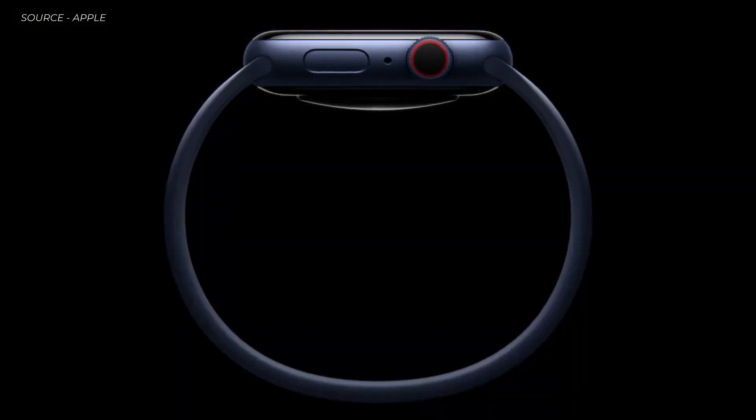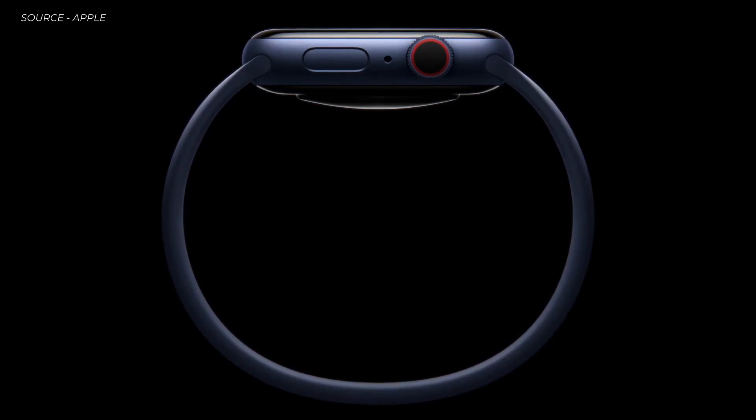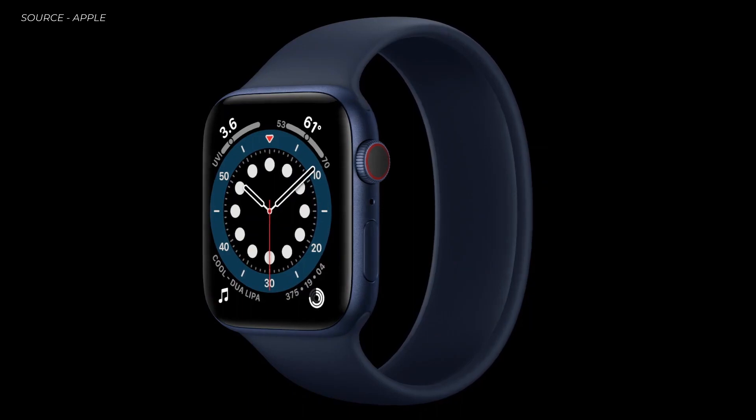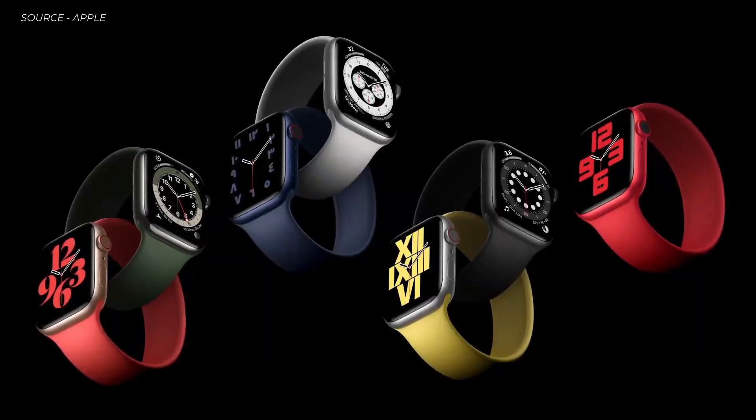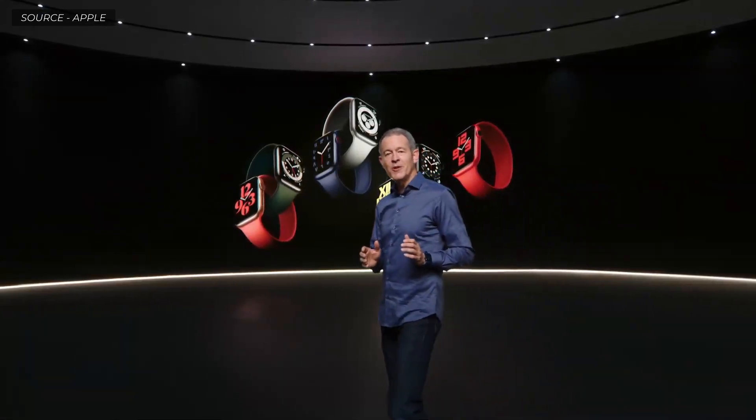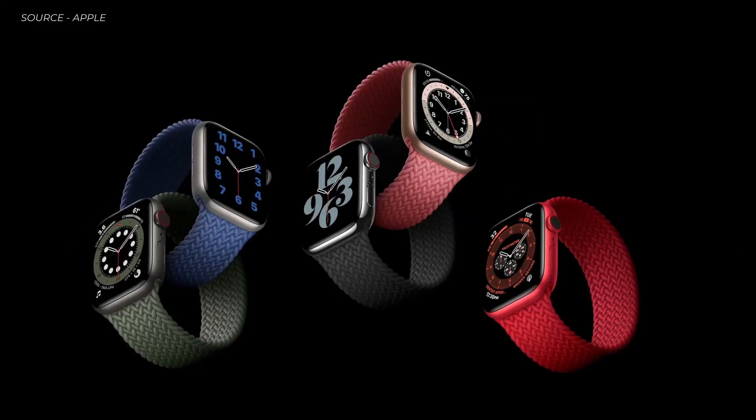We're excited to introduce the Solo Loop — remarkably simple with no clasp, no buckle, no overlapping parts, just one continuous piece. Made from custom liquid silicone, the Solo Loop is stretchable so you can easily slip it on and off your wrist, and it comes in seven fantastic colors. This new band style is so comfortable, we did another version called the Braided Solo Loop.